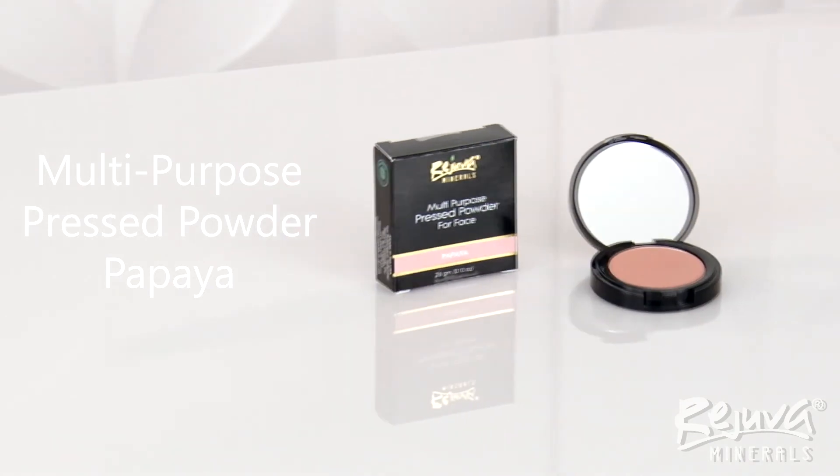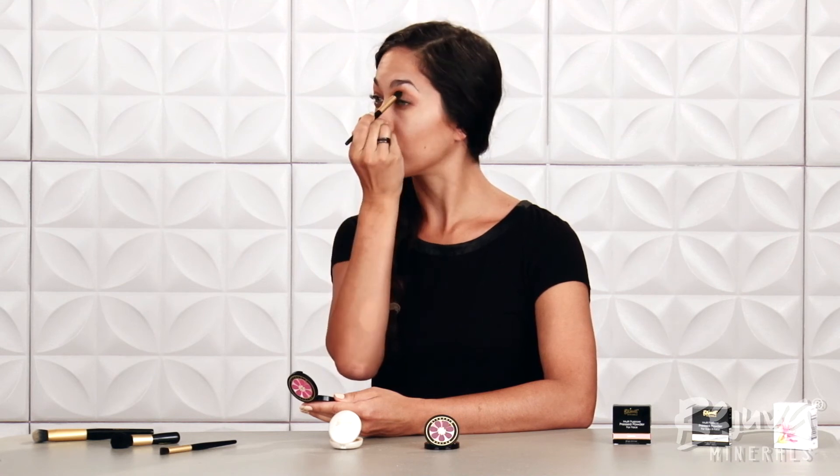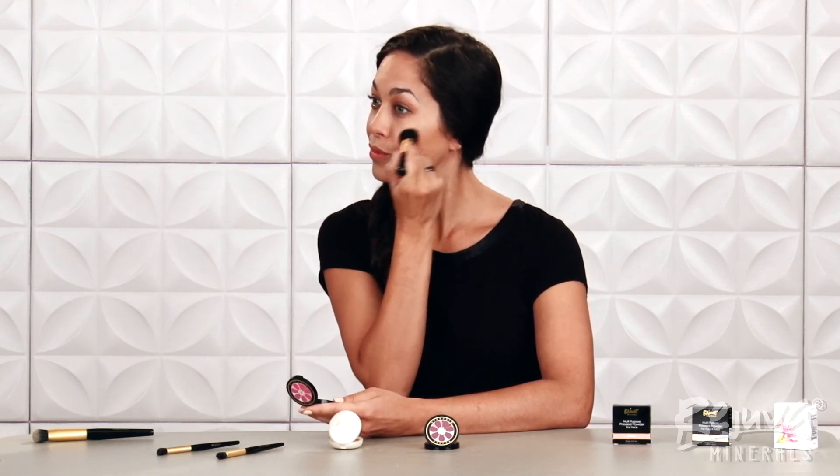As a final touch, I'll use Rejuva Minerals brand new multi-purpose pressed powder in Papaya to give my cheeks and eyes a flush of color. I love that these multi-purpose pressed powders work for both cheeks and eyes. I use a little blush swept through the hollow of the eye with the all-over brush for a really subtle, warm look. Then I take the petite face brush and sweep Papaya back from the apples of my cheeks to marry my highlight and contour areas together. I really like the packaging on these brand new multi-purpose pressed powders — the logo on top is cute and distinctive, the compact itself feels well built, and it shuts securely.